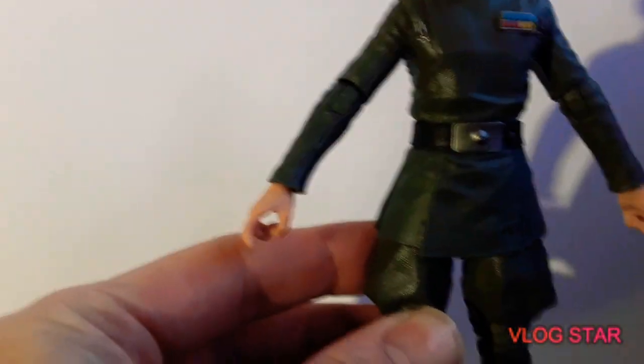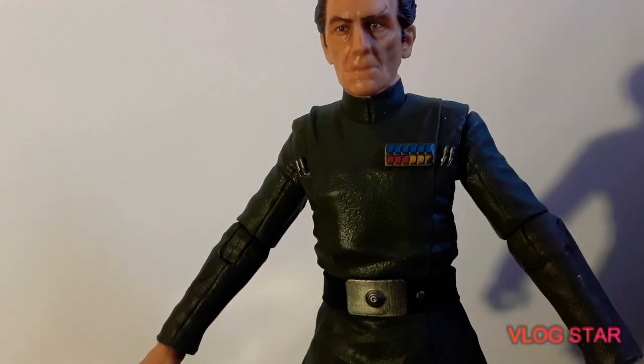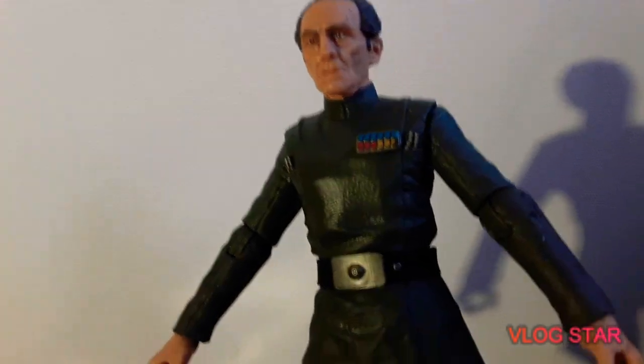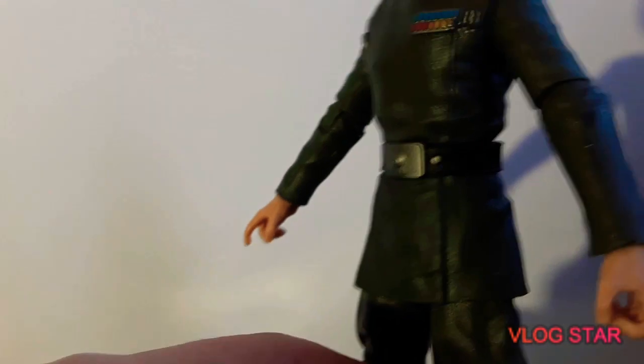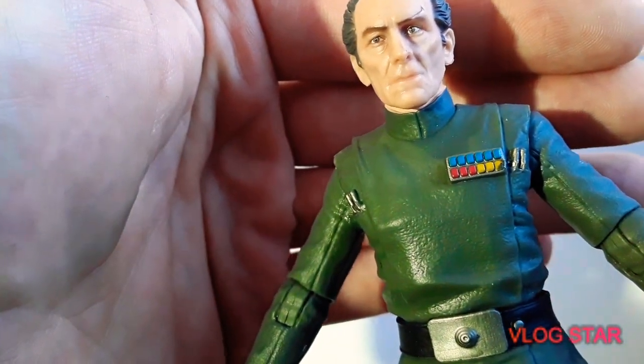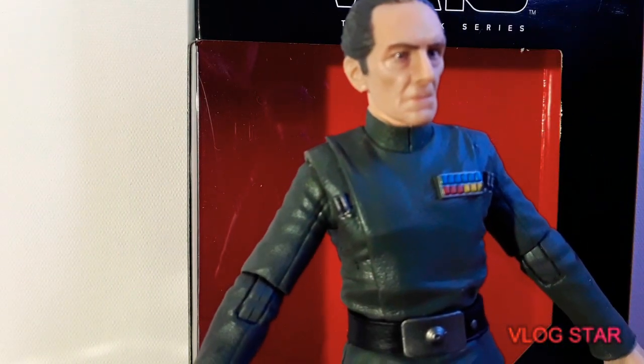Wowzer! That face — I love that photo-real printing they use now. I believe it is something like that. Oh, I'm so glad to have him, he is going to go so well. And again, Instagram for all my photos — he is going to go well, very well. The detail is great, look at it — there we go, that's a little bit better. Love it.